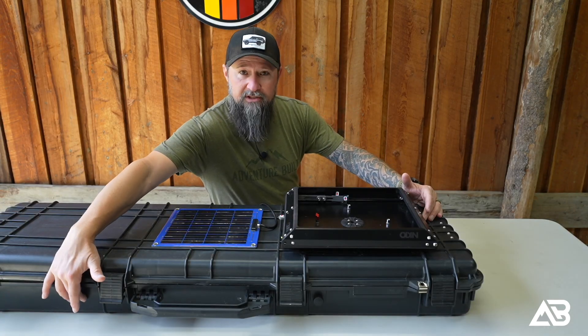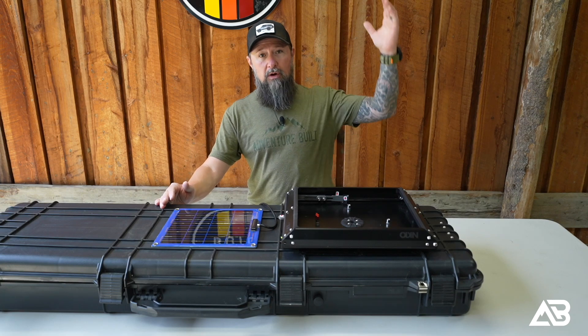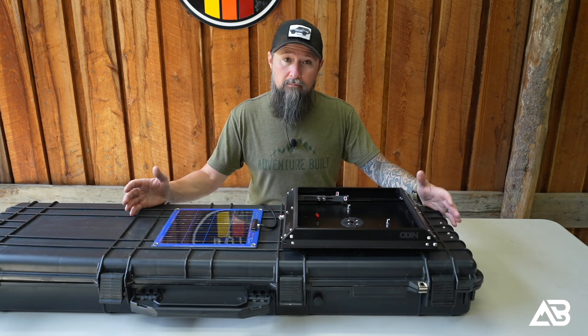There's going to be one switch, right outside the driver's door. All I have to do is go up, push the button to turn it on, and it will turn itself on. That's pretty much it — and it's just going to work, hopefully.